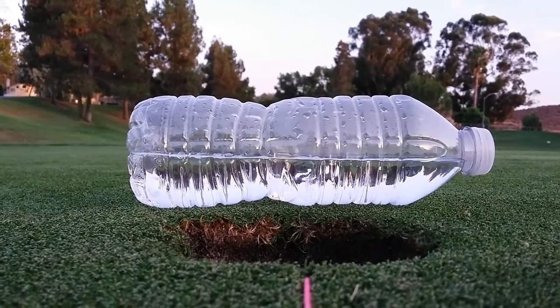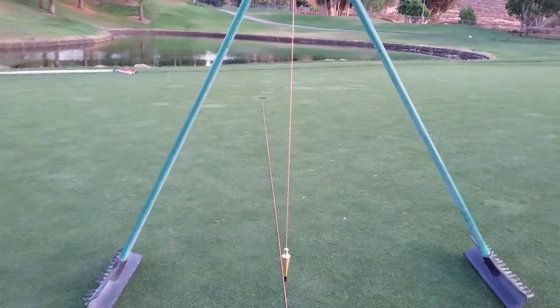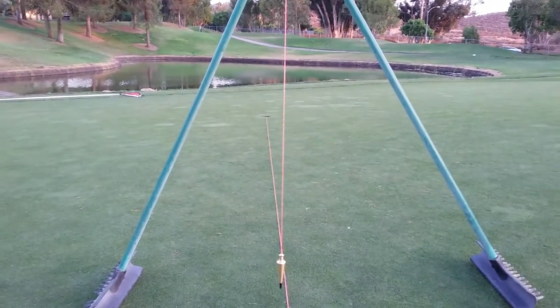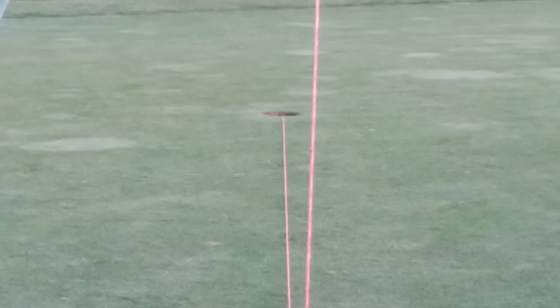But you can't take that to the green because it's not legal. So would you take a true plumb bob to the green? I would, absolutely. This is pointing at the center of the earth — but what do you do with it? The hole-out method says check the string to the ellipse of the cup, and you can clearly see the ellipse of the cup is lower on the left than on the right, compared to something that's dead vertical.